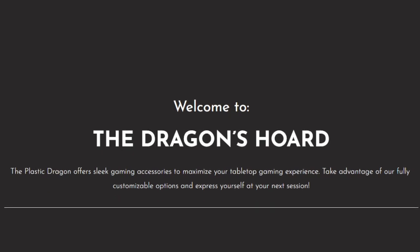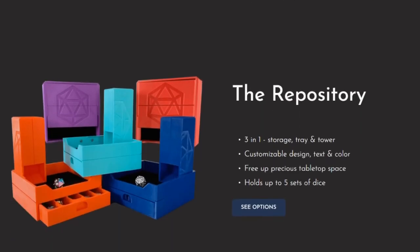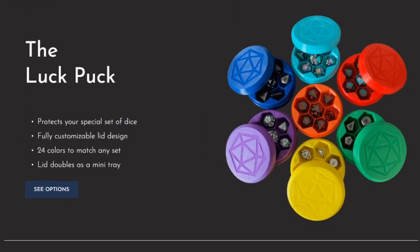That's my review of the repository and the Luck Puck. I absolutely love this dice accessory — I would go as far as saying it is now one of my favorite D&D accessories. I'll be putting it in my backpack and taking it to conventions or whenever I travel to play D&D. I would highly recommend going over to theplasticdragon.net and picking up one of these or a Luck Puck for yourself, or maybe as a gift idea for a Dungeon Master or someone who loves tabletop role-playing games.